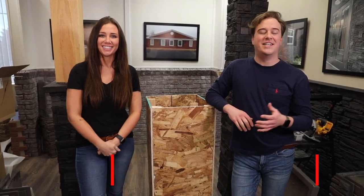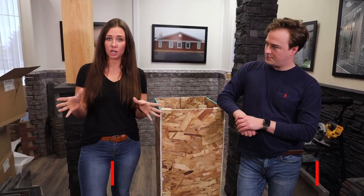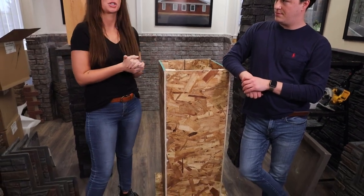Hi, I'm Zach and I'm Amanda, and today we're going to guide you through the install for our columns. If you have a post that is eight inches or smaller, you're going to want to see our pillar panel video. If your post is eight inches or larger, it will be a column, and we're going to show you how to do that today.